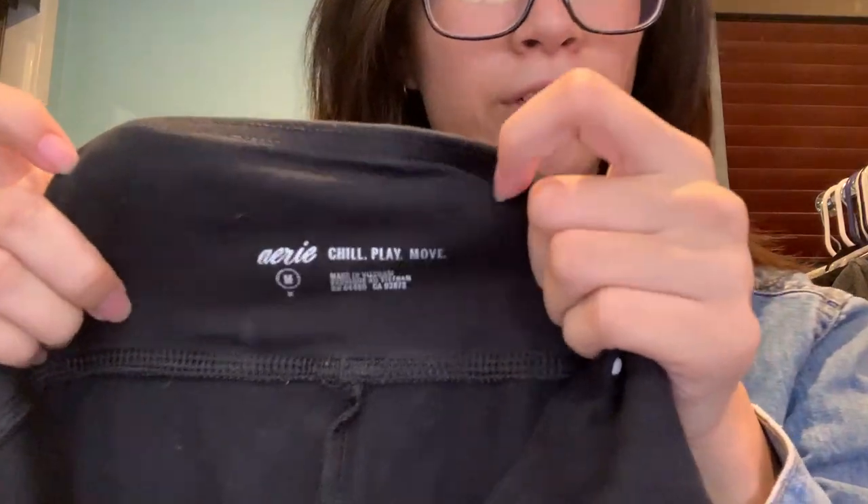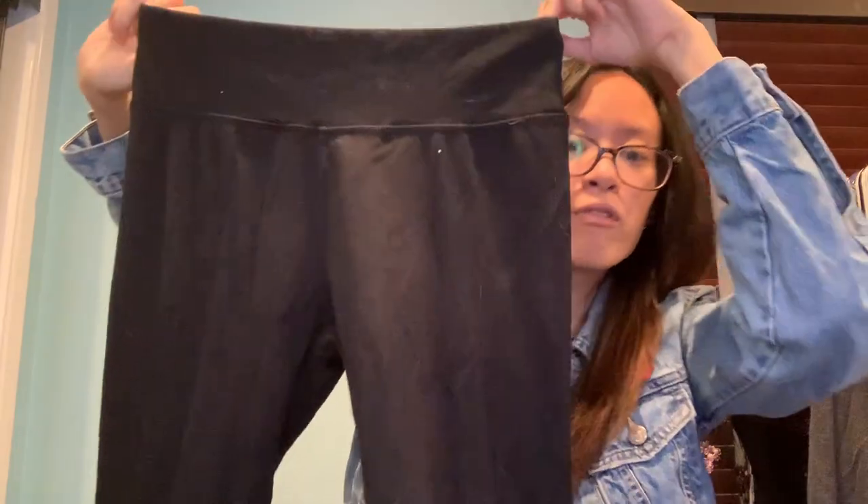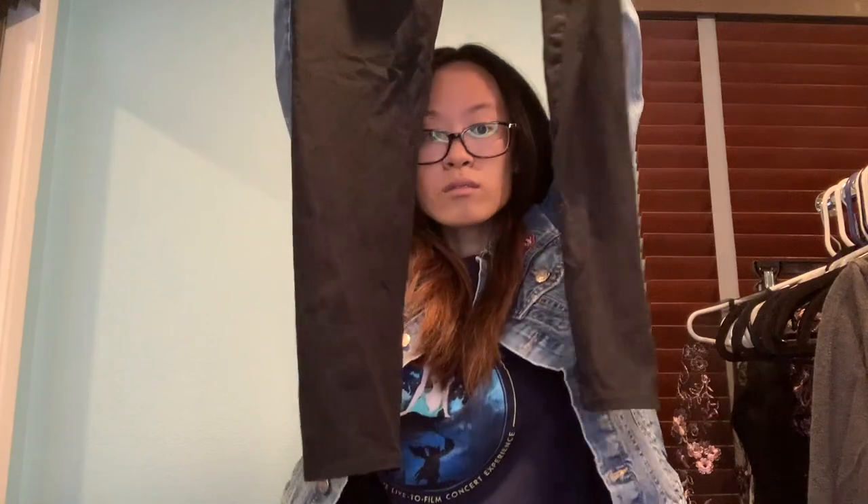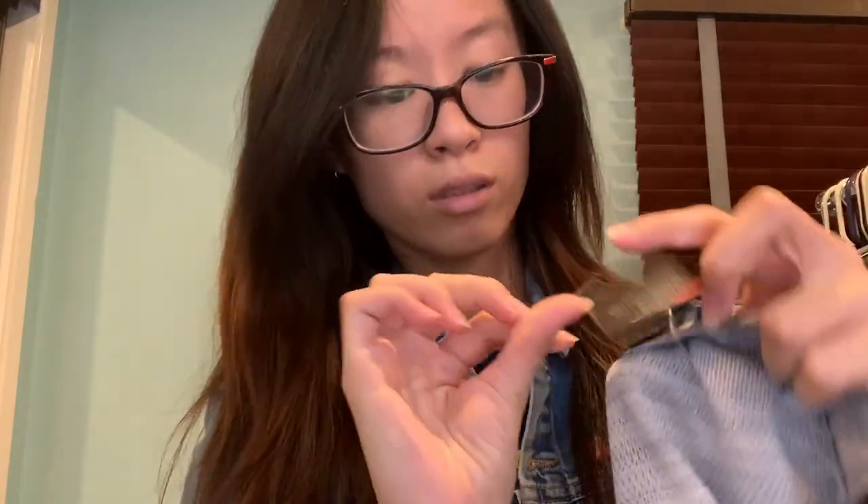Bear with me guys, there are still quite a few pieces left. This is an Aerie brand, size medium — a simple pair of leggings, a December 2018 item, so not too old. Then Under Armour, new with tags — this retails for $29.99, size extra large.